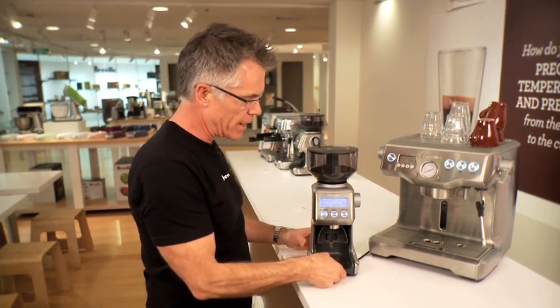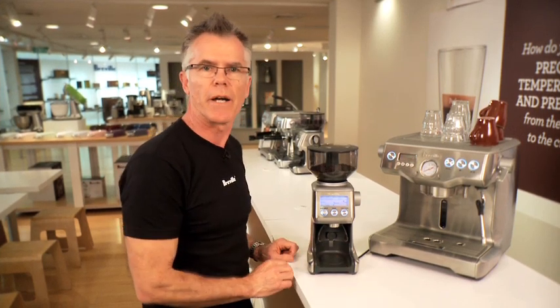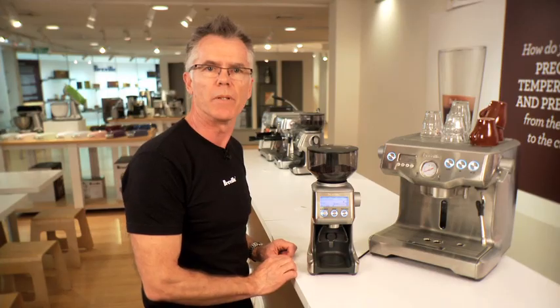It also has a removable grounds catching tray and portafilter cradles in two sizes: 50mm and 58mm.